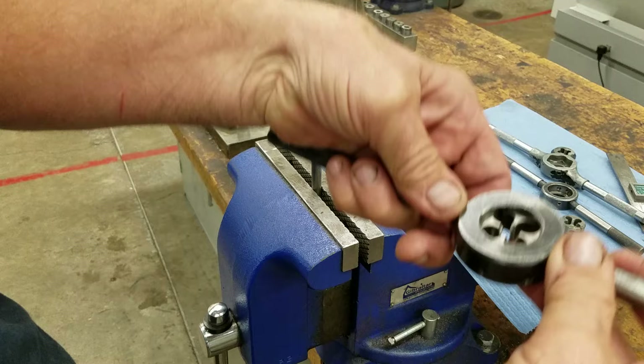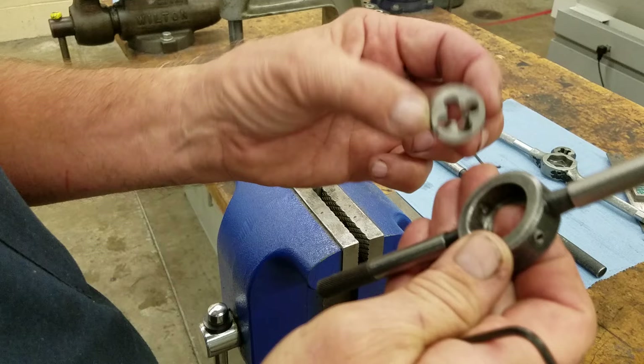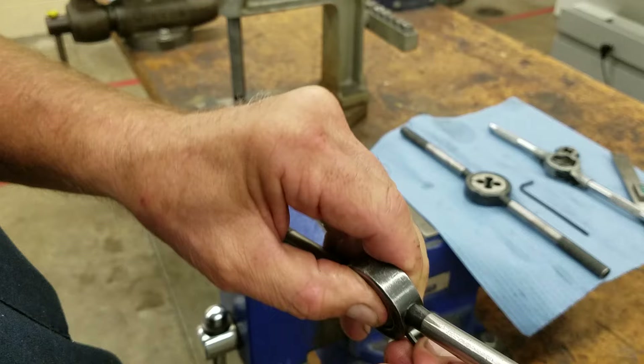The second die stock I have is just a little bit smaller, and it doesn't say 'this side up' or 'start this side.' So I'm going to stick it in here and make sure the set screw falls into a dimple — that's what's going to hold it in there.